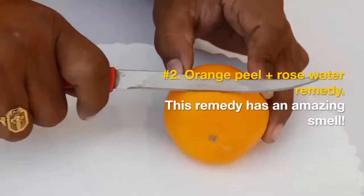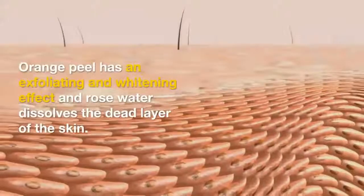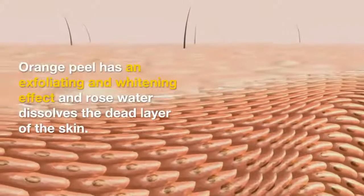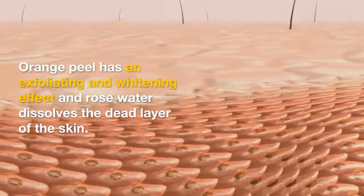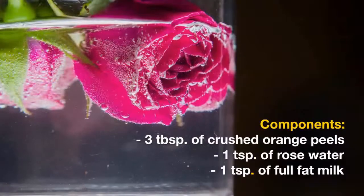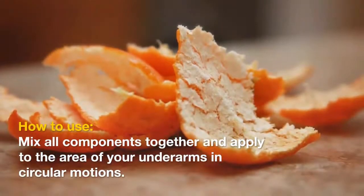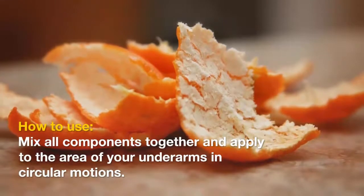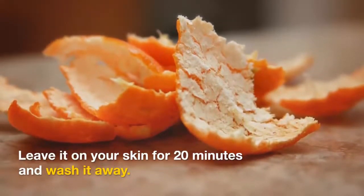Number two: orange peel plus rose water remedy. This remedy has an amazing smell. Orange peel has an exfoliating and whitening effect, and rose water dissolves the dead layer of the skin. Components: three tablespoons of crushed orange peels, one teaspoon of rose water, one teaspoon of full-fat milk. How to use: mix all components together and apply to the area of your underarms in circular motions. Leave it on your skin for 20 minutes and wash it away.